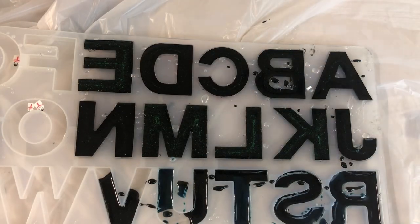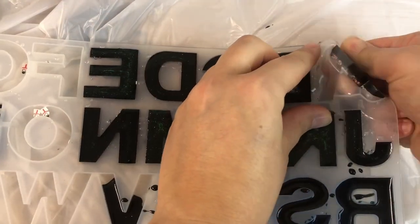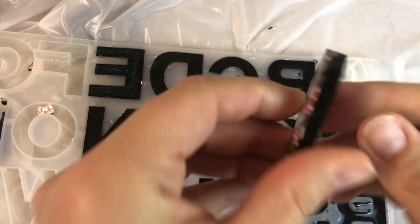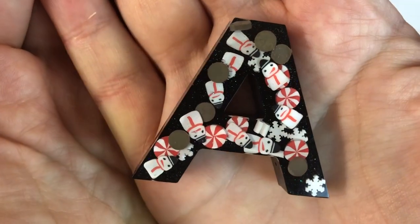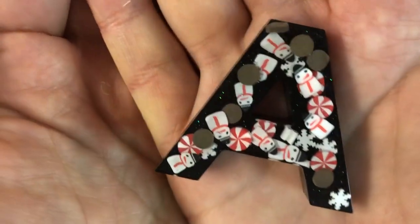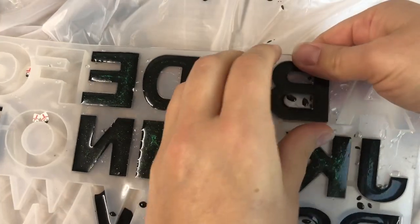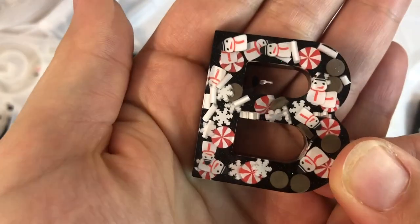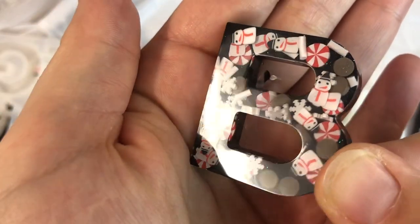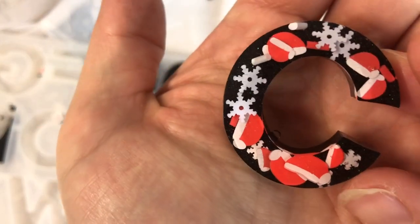This is the next day and it's time to unmold them and see what they look like. The first letter — oh, it's so cute! I love it, it looks amazing. Oh, it's so cute, I'm so happy with how they're looking. They're going to make really cute little key rings.